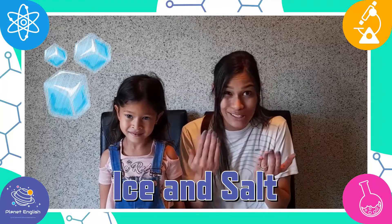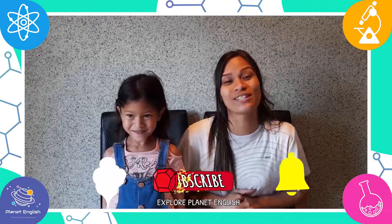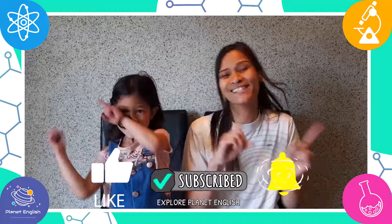So did you know you can discover the miracle of science with ice and salt? Wow! That's right! So stay tuned to discover the miracle of ice and salt with us, and let's get started!